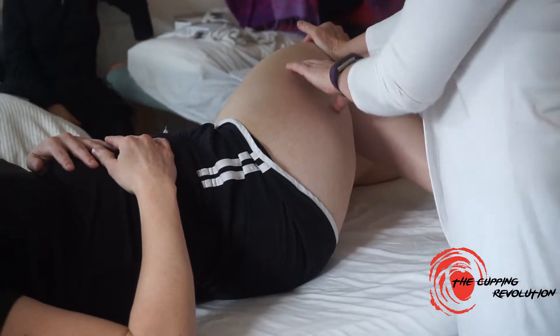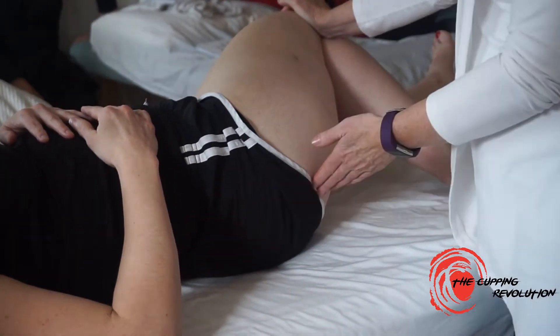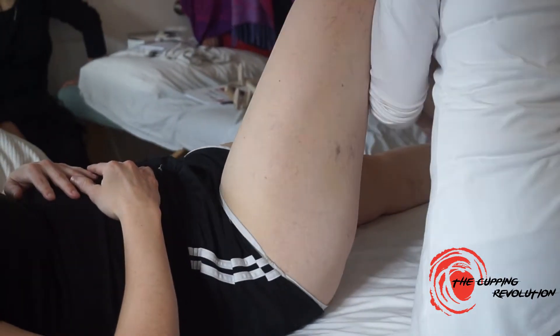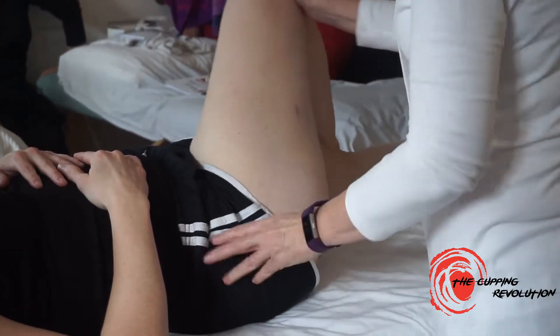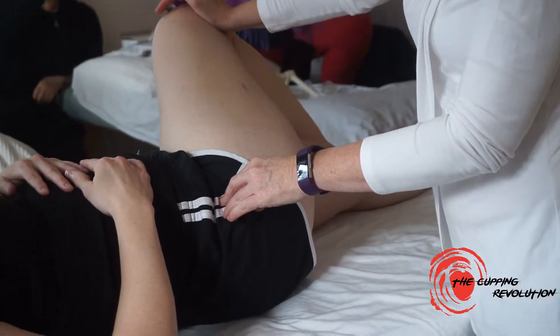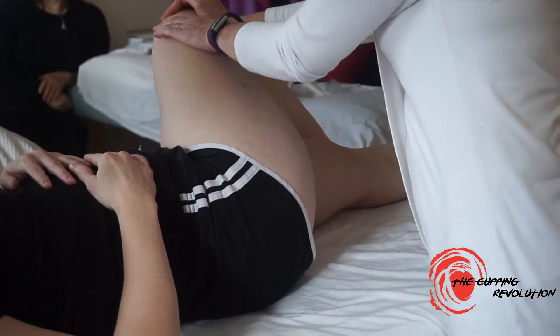If you have a tight IT band that is accompanied with a tight low back and hip, this is a great way to approach it. If you really just want to work the IT band, you're going to hook the foot, and then you're getting less of the full movement and you're really working right here.